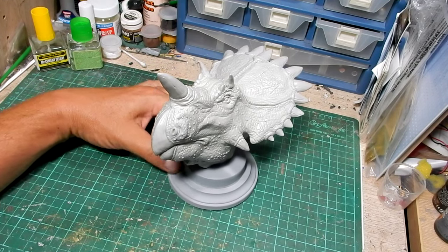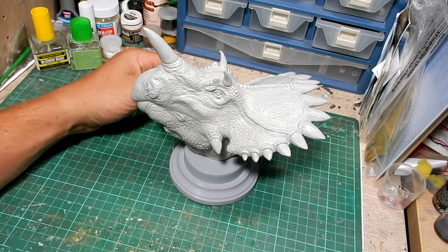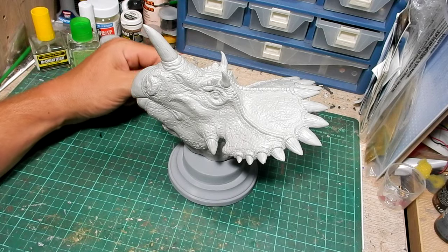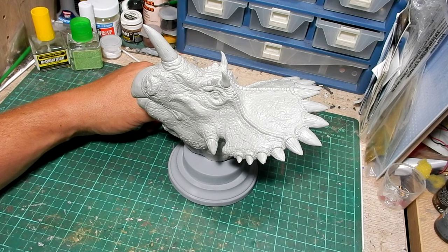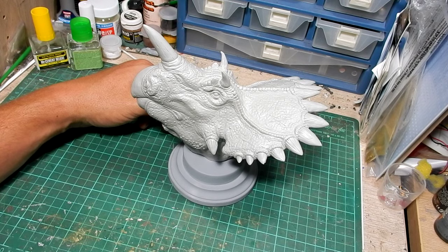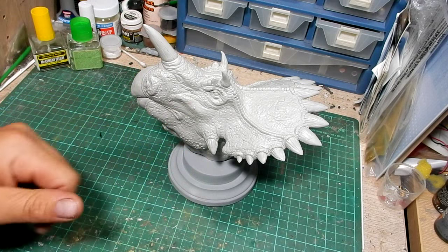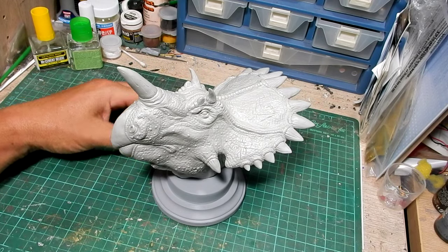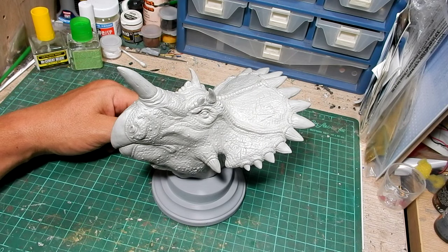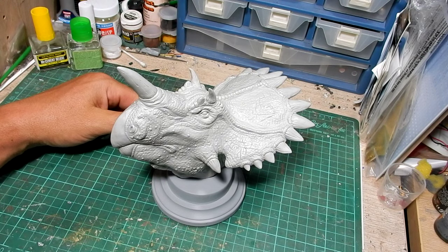In conclusion, this is a pretty awesome and different dinosaur model, and it's definitely something I'm really looking forward to painting and displaying in my display case. Thank you very much for watching. Check out the links below for the Blue Dinos web store and Facebook page, and please support this artist by buying his awesome products.